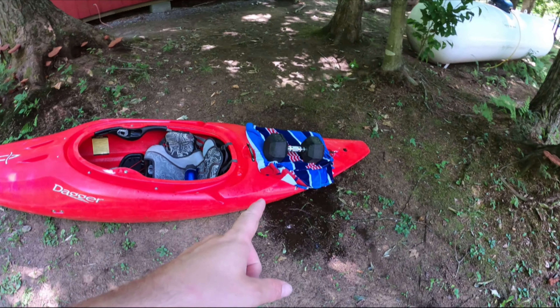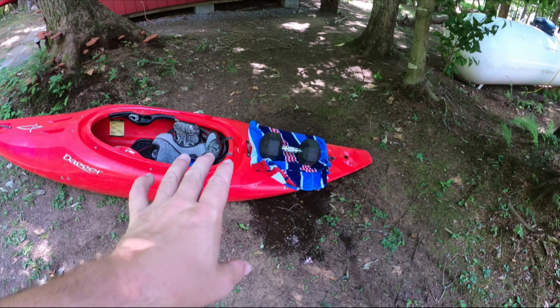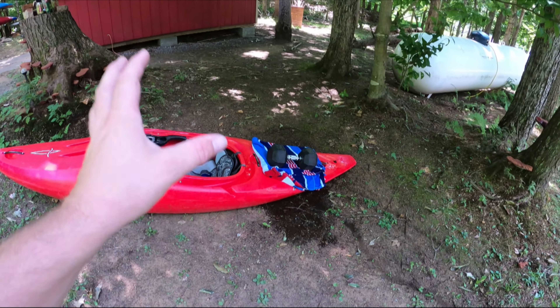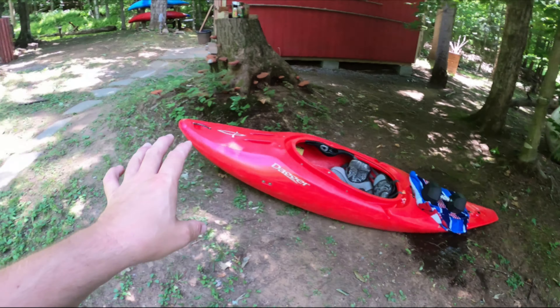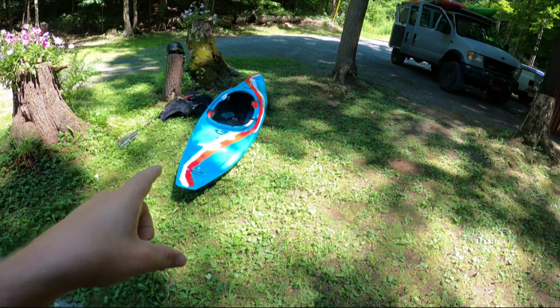That's how that's going to sit for the afternoon. Re-wetted the towel just to make sure that we lock that shape in. No reason to rush or leave it in the sun and let it just pop back out again. Meanwhile, I'm going to go paddle the Rewind. And yeah, if you haven't already, like and subscribe, and I'll see you later.